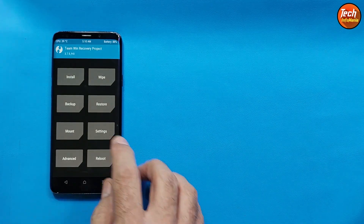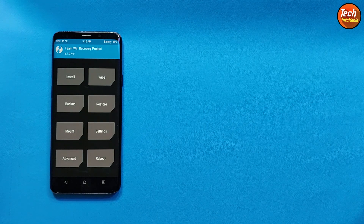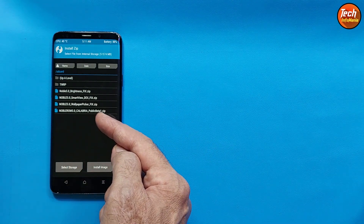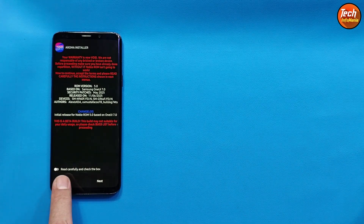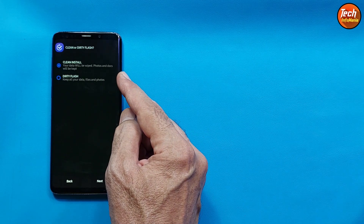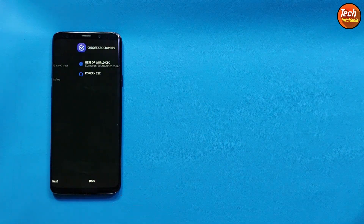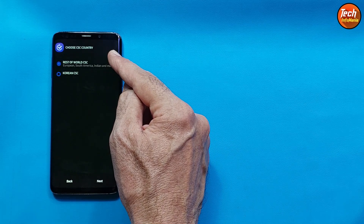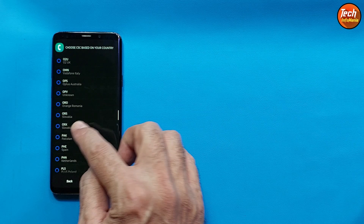Swipe to unlock in TWRP. Tap Settings, go to the third menu, and set the screen timeout to maximum. Go back to the main screen, tap Install, and select the ROM file first — do not flash the fix files first. Tap to select the Noble ROM 5.0 and swipe to start flashing. Read carefully and check the box, then tap Next. Select Clean Install — do not go for dirty flash, otherwise you will get bugs and lags. Tap Next. If your variant is Korean, select Korean CSC; otherwise leave it as Rest of World CSC. Tap Next, then choose your CSC based on your country, select it, and tap Next.